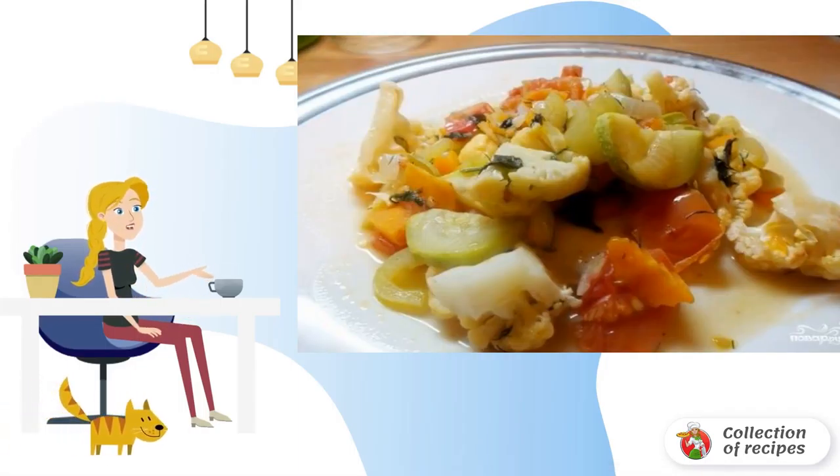Chop the onion. Cut the carrot into small cubes. Pepper is cut into strips. Cut the zucchini into semicircles. Cabbage is divided into parts. Tomatoes are cut into slices.